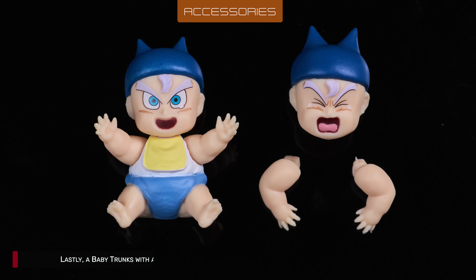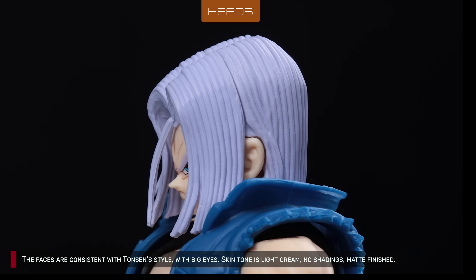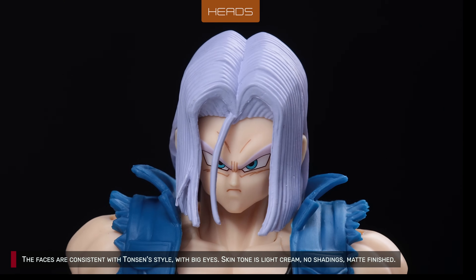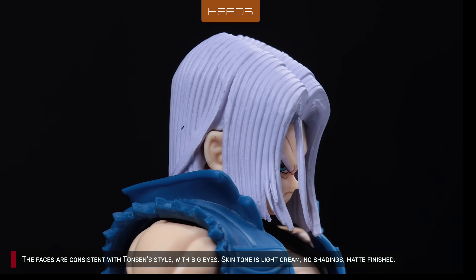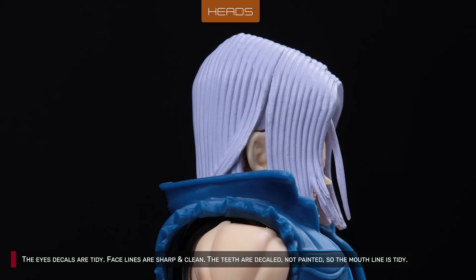Don't know what I'm gonna do with this gimmick. The faces are consistent with Tonson's style, with big eyes. Some people like it, some people don't, but I don't mind. Skin tone is light cream, no shadings, matte finished.